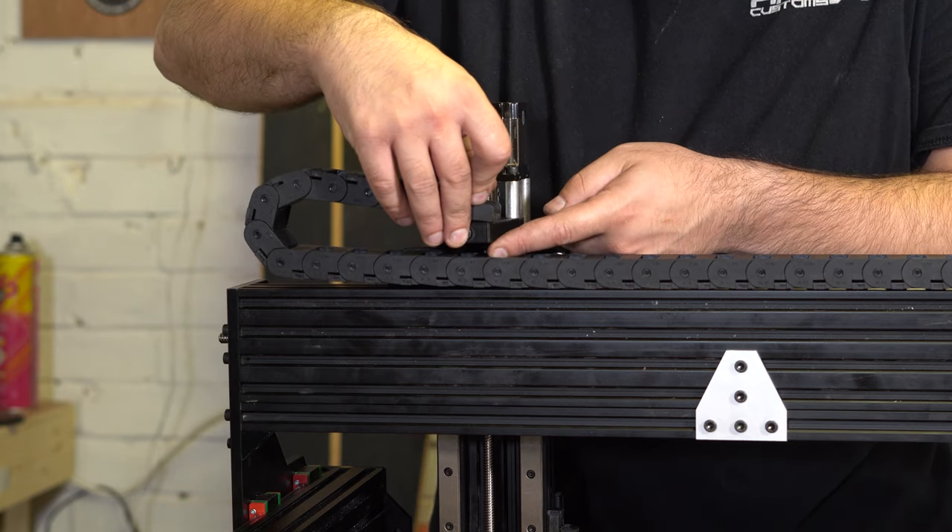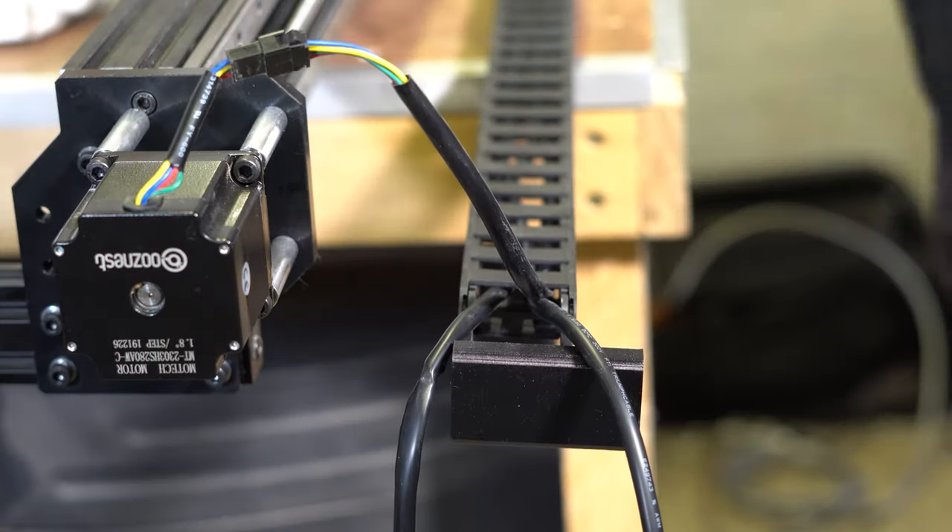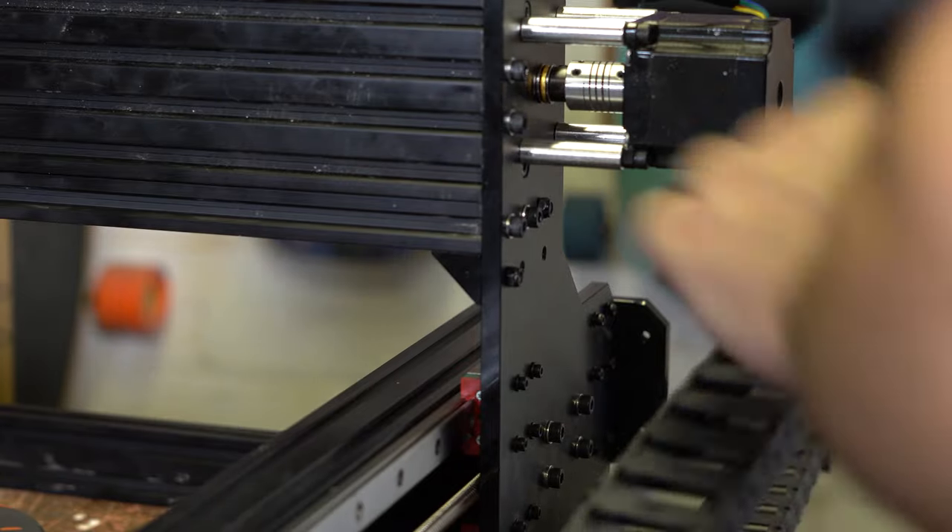Once that was done I added the cable tracks. The X one was no issue, but the Killer B has all the cables going in the opposite direction to the WorkBee, so I had to reverse the way the cable track ran — which meant the included brackets weren't perfect. I fed this back to Rat Rig, who said they'd change the brackets to either be bi-directional or include reversed ones in upgrade kits. You have to remember this is kind of an early access version and part of the deal was to find nuances like this and feed them back.